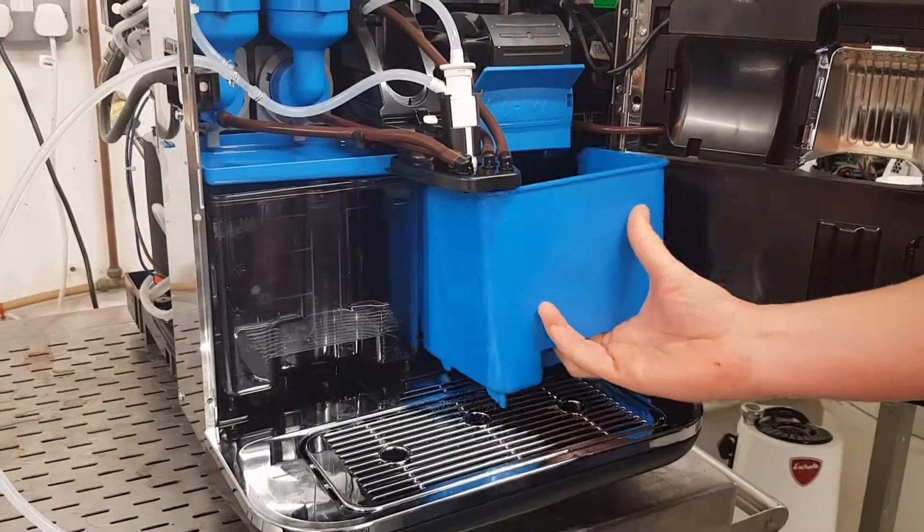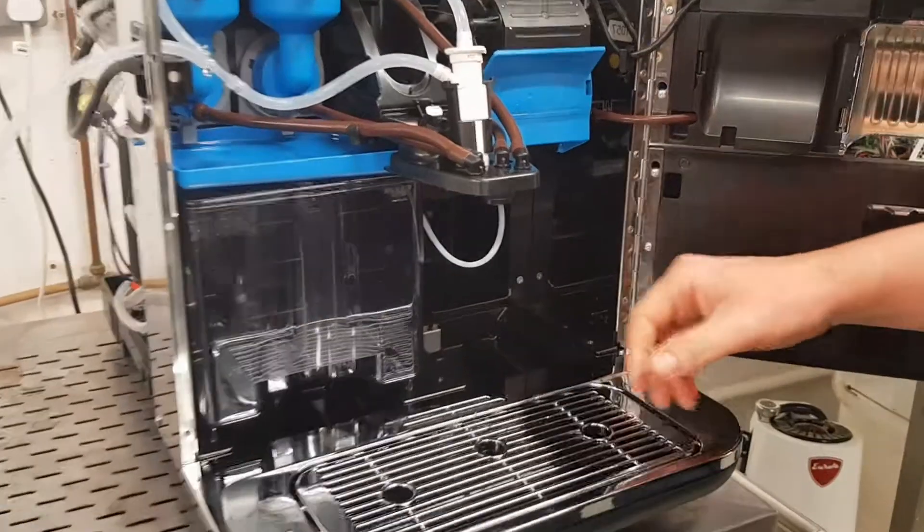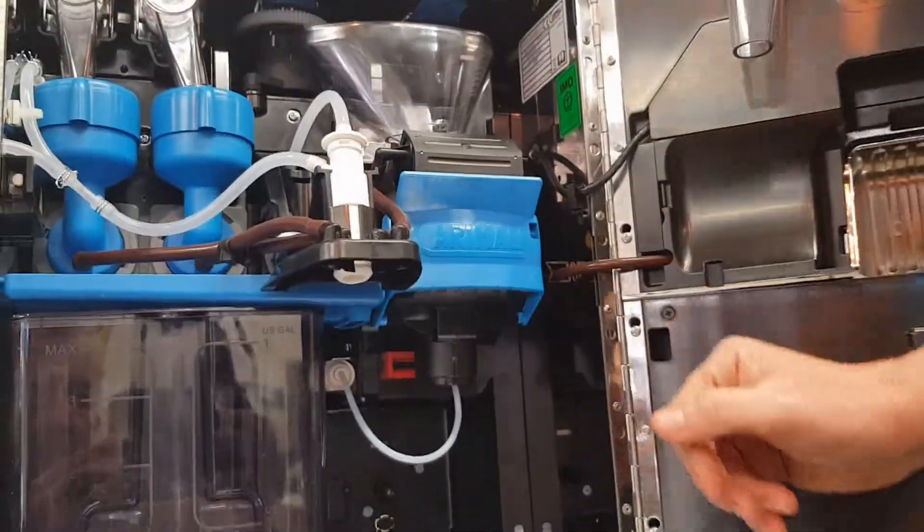Remove the blue waste container. The Brewer Group is this section here, where the espresso is brewed into your cup.